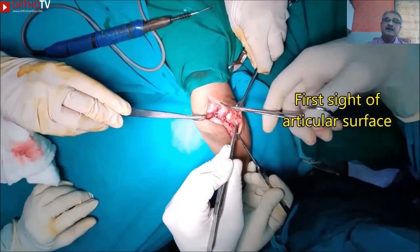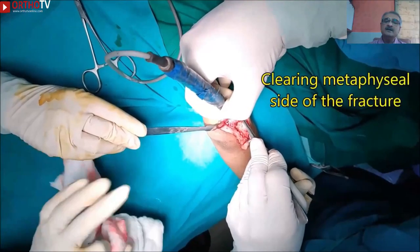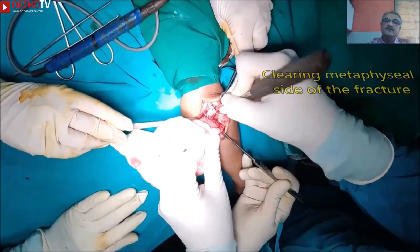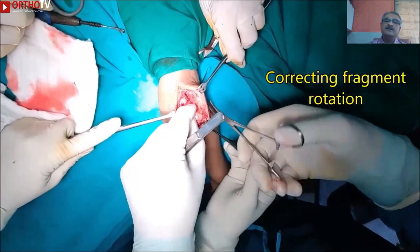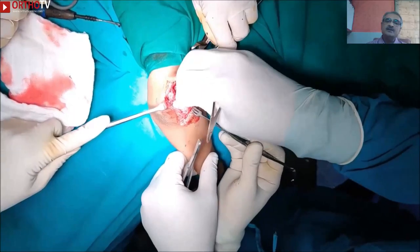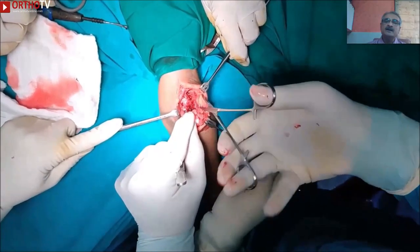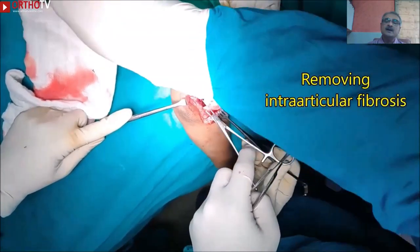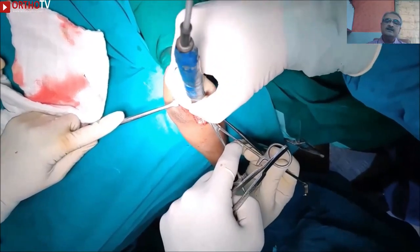Once that is done, blunt dissection between the metaphyseal side of the fracture and the rotated fragment is performed using a hemostat and a cautery forceps. To achieve better alignment, it is a good idea to separate the metaphyseal fragment on both the anterior and posterior sides. The rotated and flipped fragment is then corrected. If manual correction is not possible in a late-presenting case, some soft tissue dissection between the lateral condyle and capitellum may be required. Any intraarticular fibrosis at this stage should also be removed.